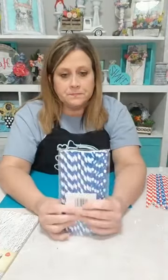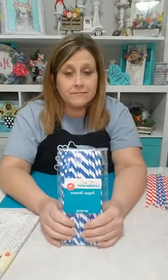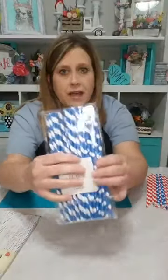These straws are paper, and honestly we'd better get used to it because eventually we'll all be using paper straws — they're getting rid of plastic straws all over the country. I know California is already doing it, so we'll probably all be using paper straws before too much longer.